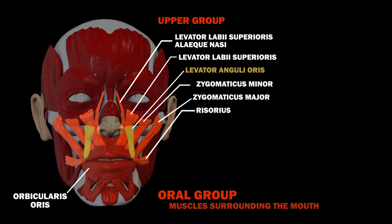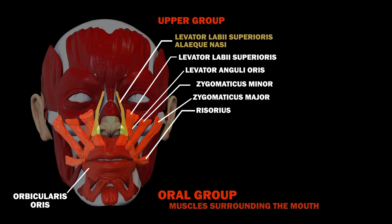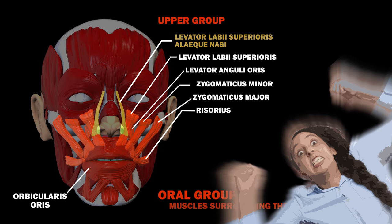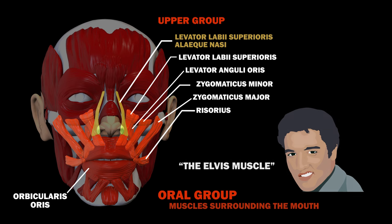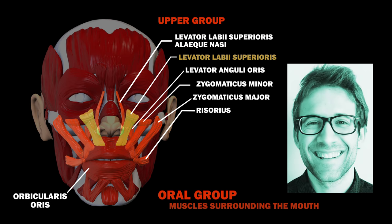The levator anguli oris also plays a role in helping you smile by moving the corners of the mouth upwards. Meanwhile, the levator labii superioris alaeque nasi enables a snarling expression. Actually, it's been nicknamed the Elvis muscle, since the famous American singer used it a lot. Finally, the levator labii superioris muscle elevates the upper lip.